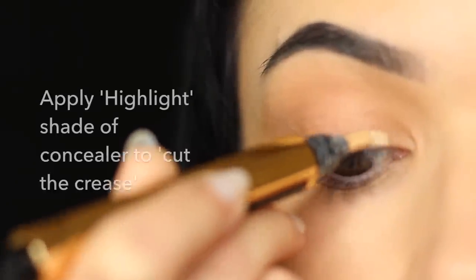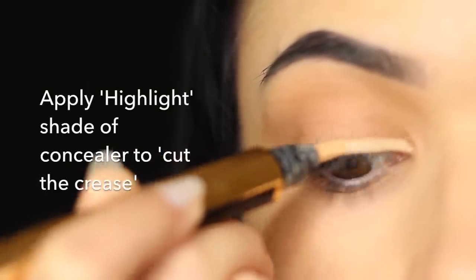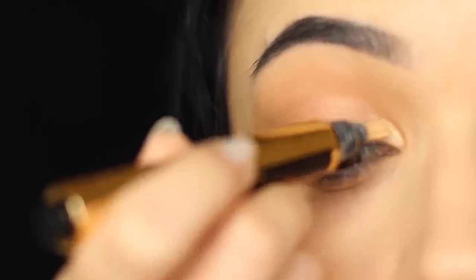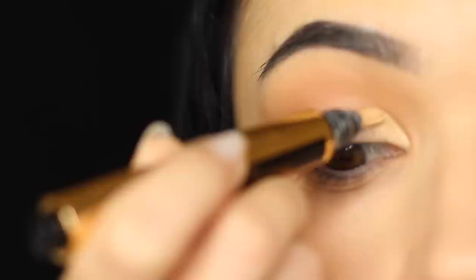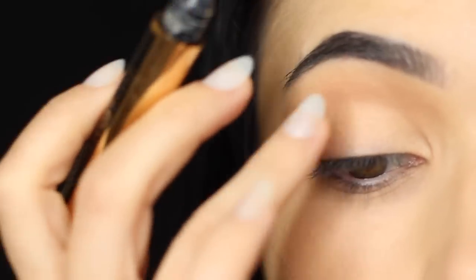Now take a concealer that's a little lighter than your skin tone and apply this all over the lid in a sort of cut crease motion. This is basically going to create the illusion of a highlighter, but we're just using a lighter shade of concealer — or you can use exactly the same shade as before but go a little deeper with your contour. Use your blending brush or your fingertips to tap this in, making sure to get that nice bright appearance in the inner corner.